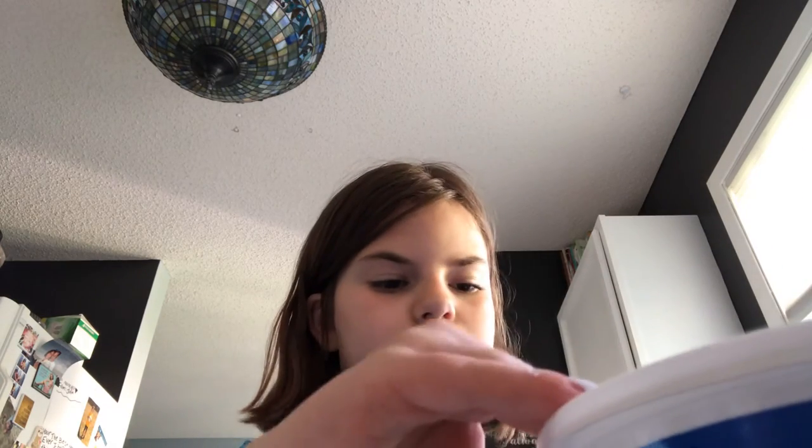You guys try this at home! You just need Cool Whip, chocolate, and crackers like this. And you know how you make it — go to my YouTube channel, click on Robert Burnup, then you see how I make it.